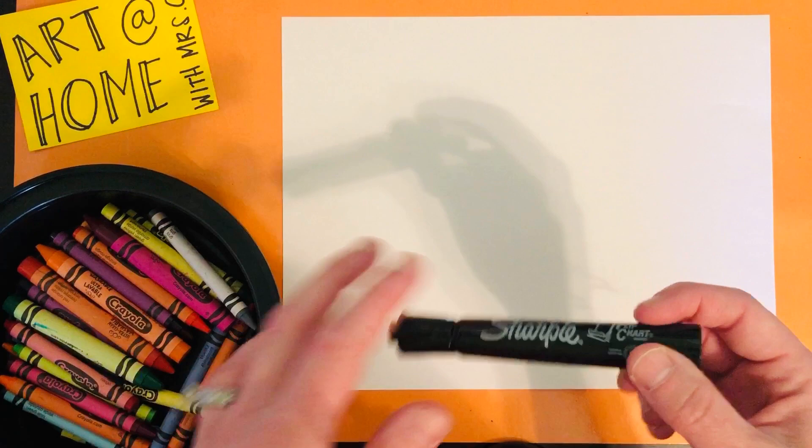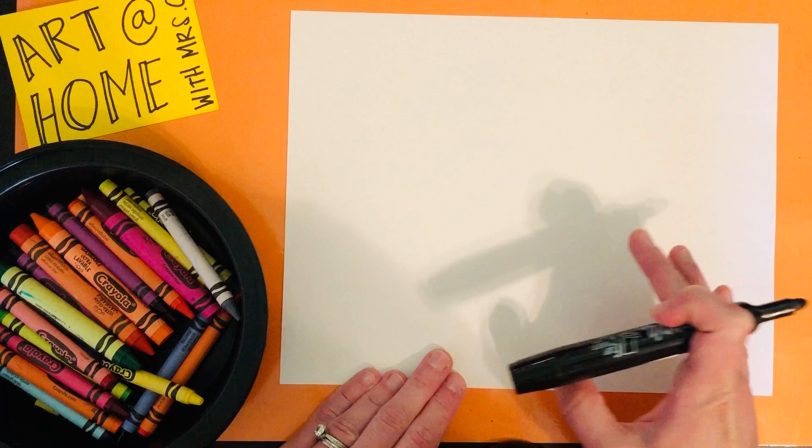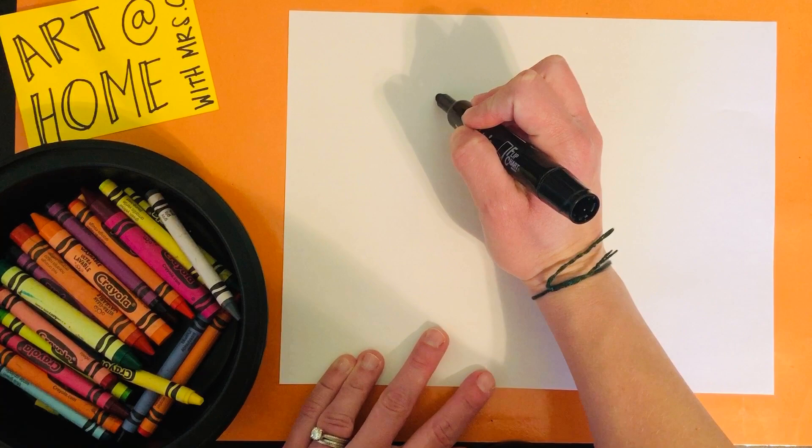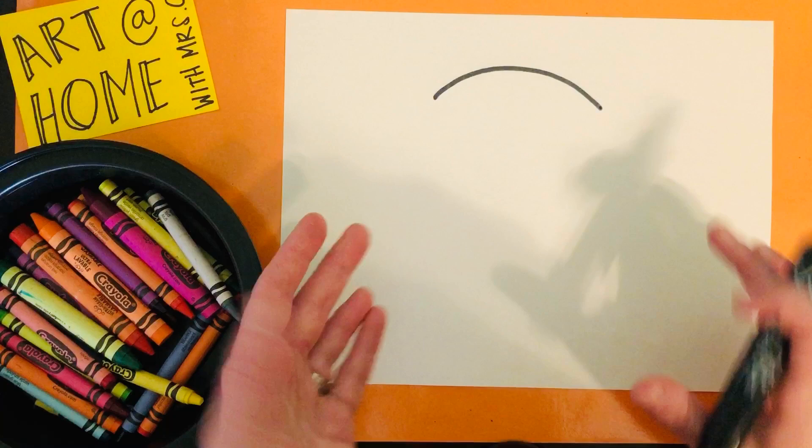Our first step is going to be the top of the tiger's head. This is just going to be a tiger portrait, so it's just going to be his head and the top part of his body. You want to make it pretty big, because this is going to be the size of his head. If you make it too small you're going to have an itty bitty little tiger, and we want a big tiger to fill our paper.